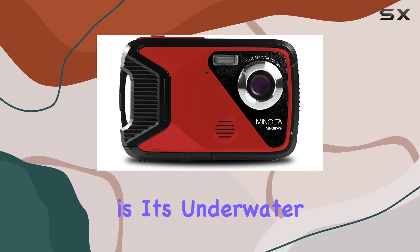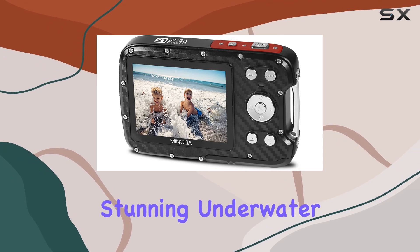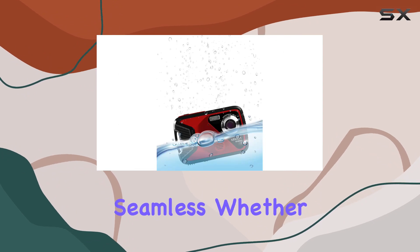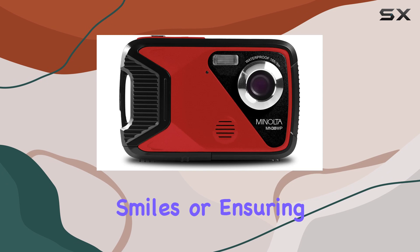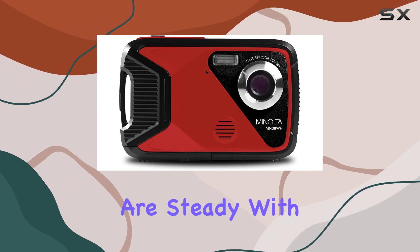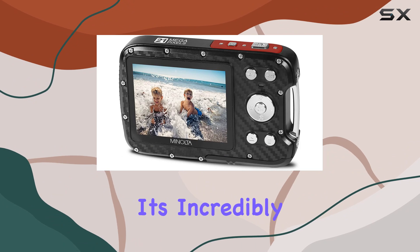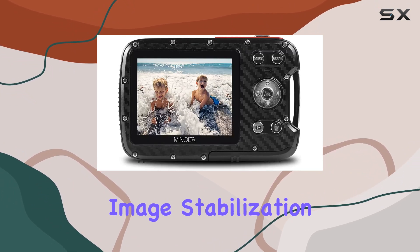One of its standout features is its underwater capability — submerge it up to 16 feet and capture stunning underwater moments. The 9 intelligent scene modes make shooting various scenarios seamless, whether it's panorama shots, detecting faces, capturing smiles, or ensuring your images are steady with the anti-shake function.